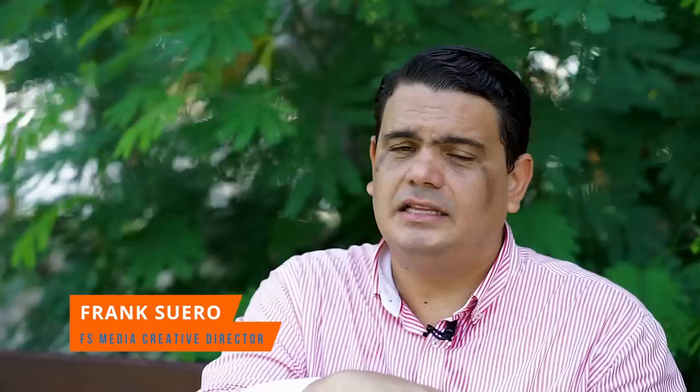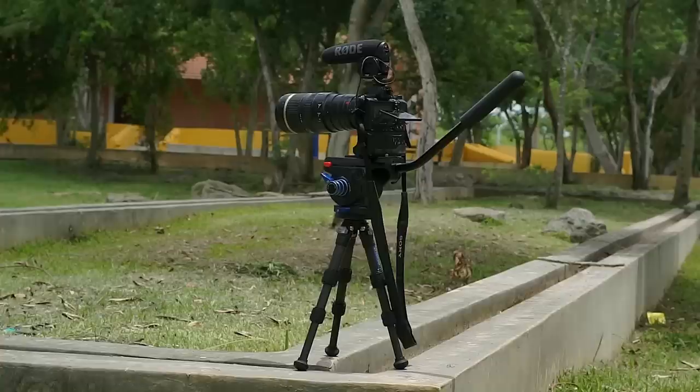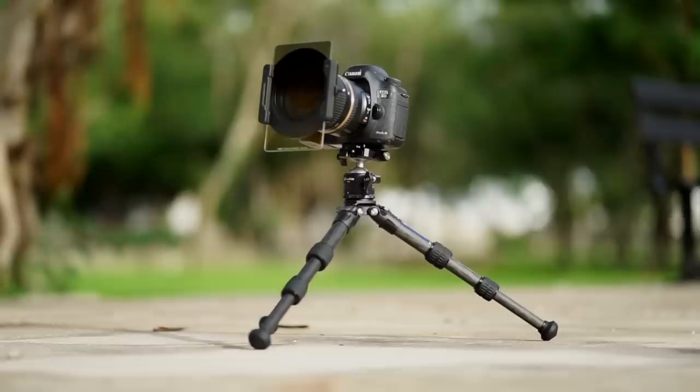For me personally, this is going to replace my hi-hat. I'm going to take this head, put a leveling base on it, and then my video head on top when I need to work close to the ground — so I don't need to carry my bigger tripod. If you like this video, give me a thumbs up, subscribe to my channel, and any questions, contact the people at Leofoto — the info is down below. Until next time, my name is Frank — ciao, bye!